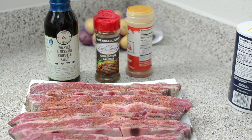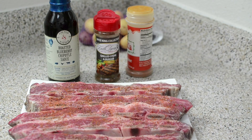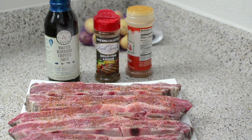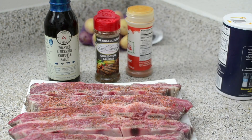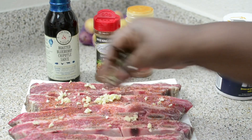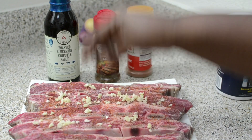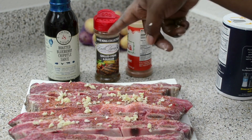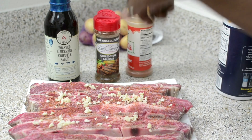I'm actually going to do these in the oven, but you can do them in your slow cooker or whatever you have. Then you're going to add your salt — I'm not adding a lot because the grilled steak seasoning does have sodium in it. You're also going to add some chopped fresh garlic all over. Then we're going to marinate these for a couple hours or even less, because they're going to get basted with the roasted blueberry chipotle sauce.